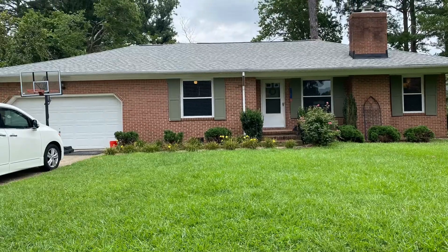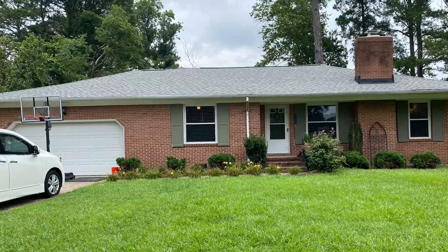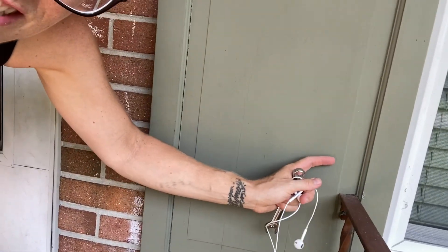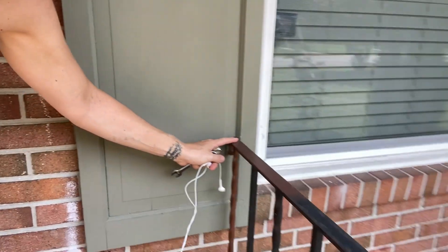Today I'm gonna start working on the outside of the house. I'm gonna paint the door and the shutters, but the first thing I need to do is take the shutters off. I have no idea how these shutters are affixed. All I know is that some of them are really wonky and coming off, and this one right here is attached with a railing on top of it. I don't know how it's gonna go, but we're gonna try it.